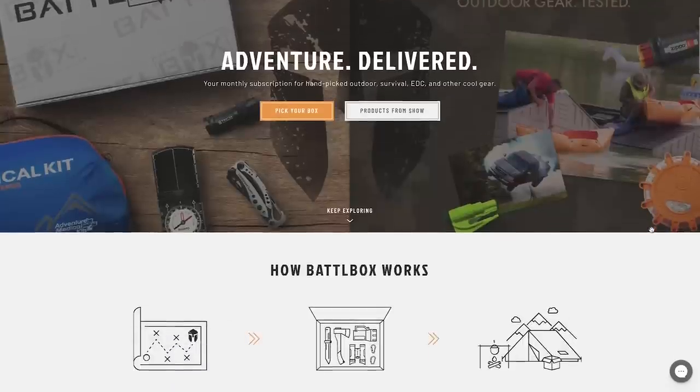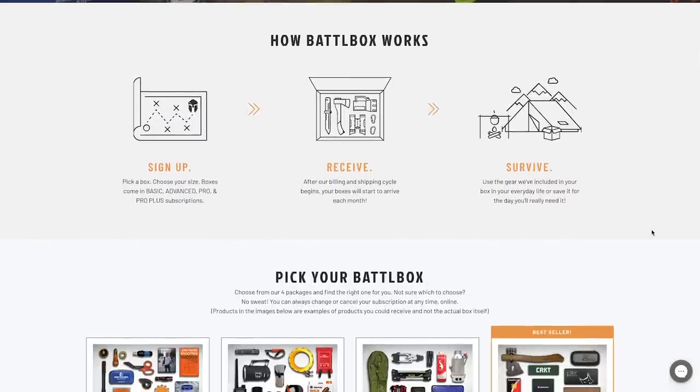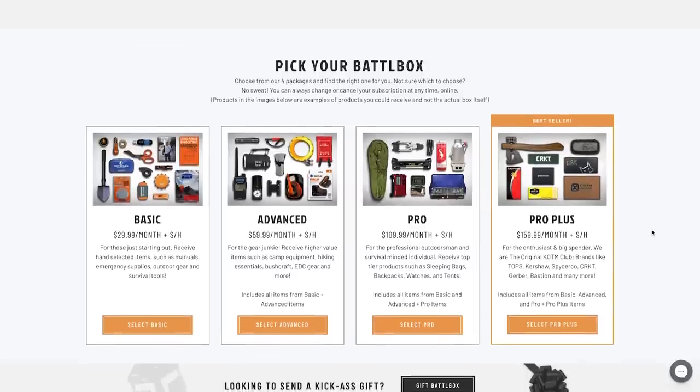That is everything in the basic box. Before we move on to the advanced, pro, and pro plus boxes, I want to give a quick shout out to BattleBox. BattleBox is how I discover the latest and coolest prepping and survival gear. They're a monthly subscription service with four different tiers starting at $30 a month. You can use my affiliate link in the description below, and I have a code where my viewers exclusively can get 10% off their first purchase with BattleBox.